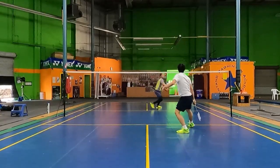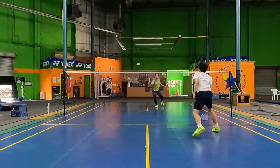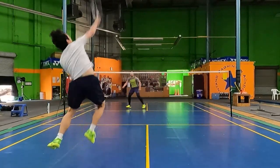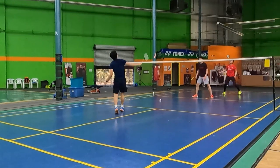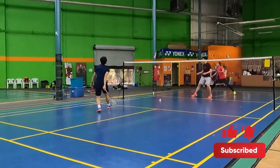Either straight or cross, the overhead full smash is an extremely powerful tool that you should be adding to your offensive game. It's a great way for you to finish off rallies and win quick points. If you liked this video, please don't forget to like and subscribe down below. We'll see you in the next one.